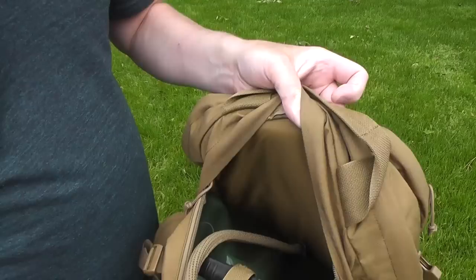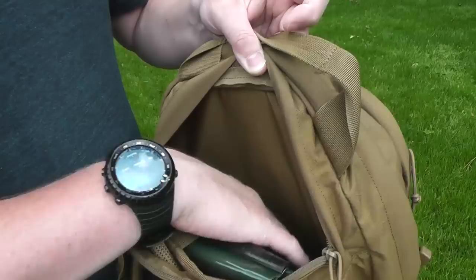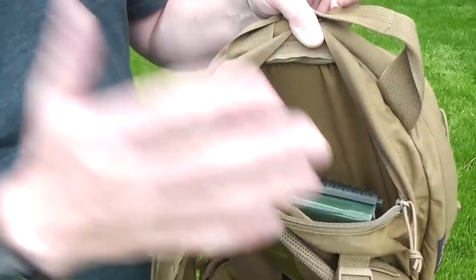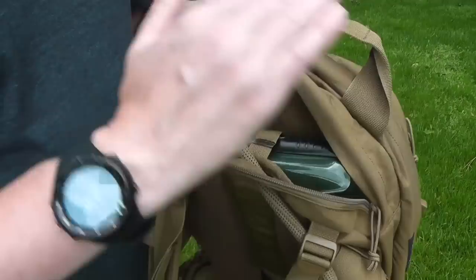Typically if your pack has hydration, it's going to have a way to run the tube down either side of the pack. Generally packs will have either their own zippered compartment, as you can see here, with its own separate compartment for the hydration bladder. Then they'll have some sort of way to attach it — in this case a velcro nylon strap that holds up the water bladder, so once full it's not going to sink down to the bottom of your pack. It's going to stay upright and evenly distributed against your back. They will also have a flap out the back, out the top, or out either side.